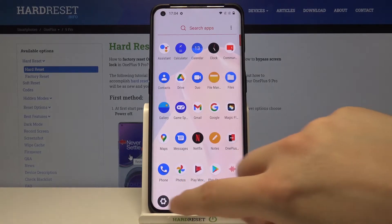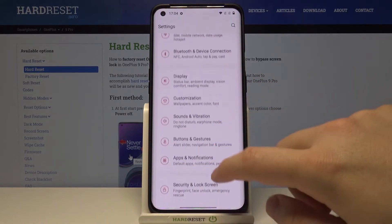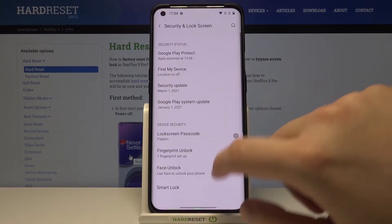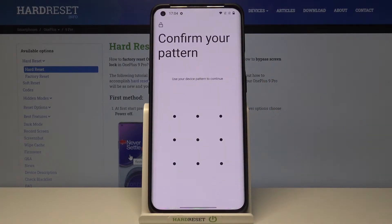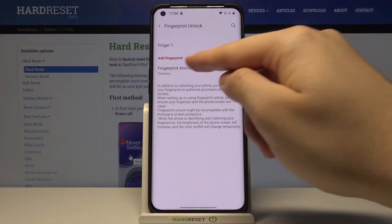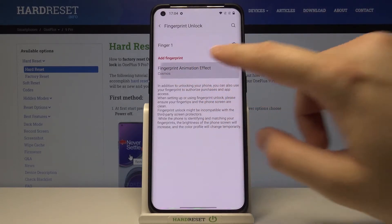First we have to find the settings. Go to Security and Lock Screen, then tap on Fingerprint Unlock. Input your pattern and then go right here for the fingerprint animation effect.